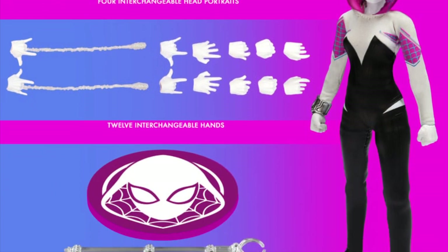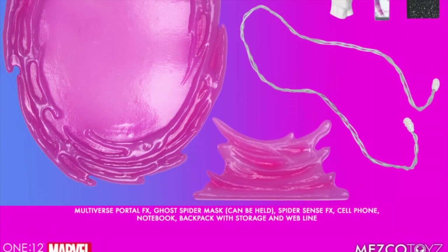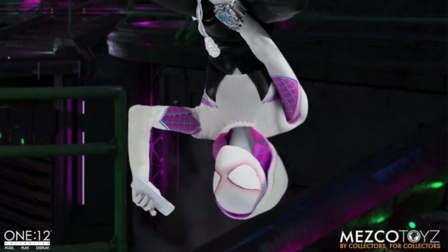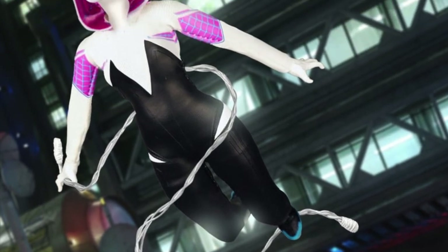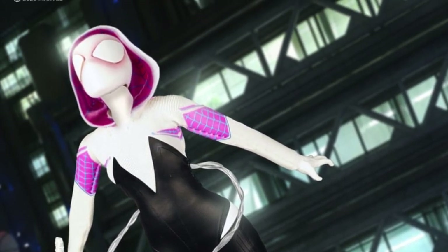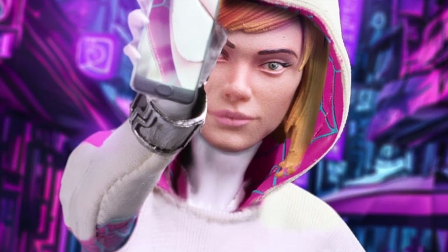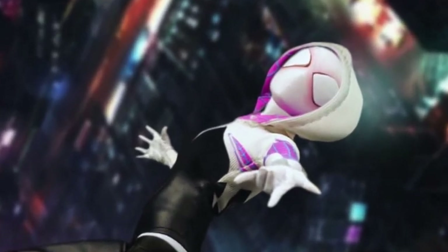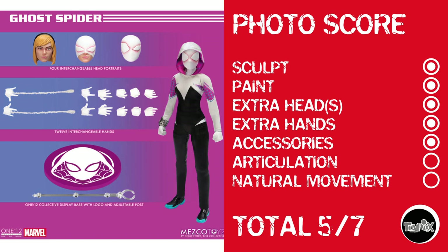And then there was the Mezco Ghost Spider, and she doesn't look like she moves very well. I have to go by the pictures in the solicitation — I'm not seeing any more than 90-degree bends at the elbows and knees, and for a spider character that's no good. The suit almost seems too tight to allow much torso movement. When it comes to spider characters, I just don't think Mezco's the way to go. Photo score: sculpt, paint, extra heads, extra hands, and accessories all get points, but she looks so limited on articulation I couldn't give her that, and no natural movement. Ghost Spider gets a score of 5 out of 7.